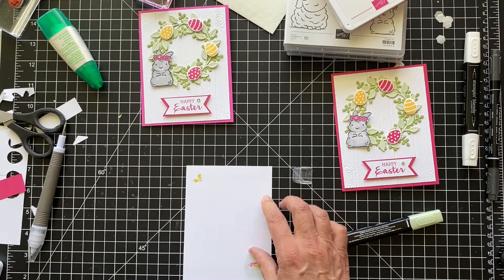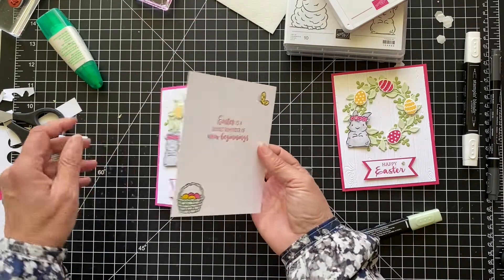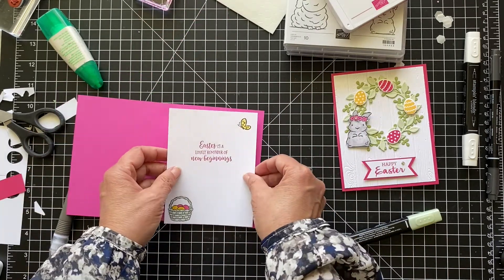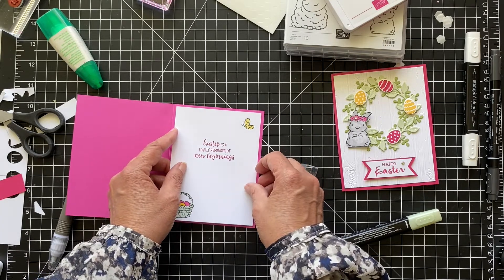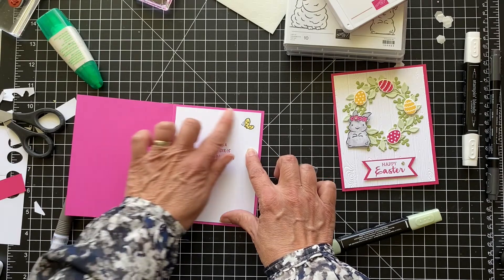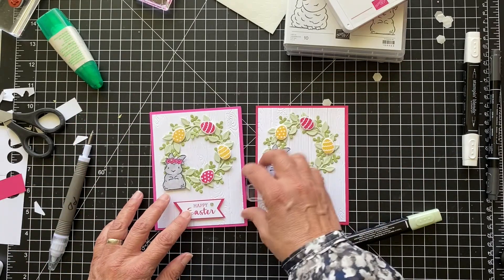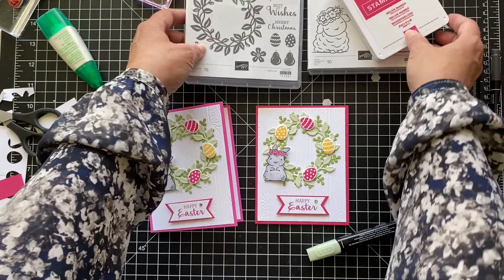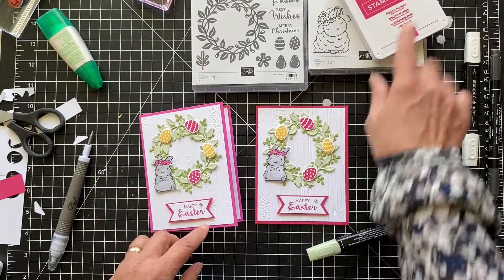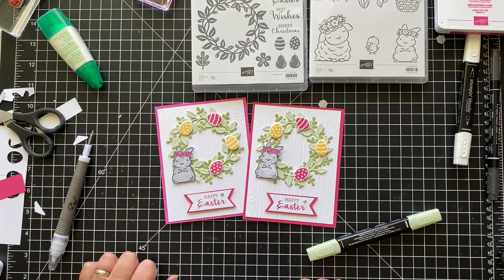These are great sets that go together. You can use them separately — you don't need to put this little bunny on the card. You can put spring flowers and the eggs if you wanted to just stick with the Arranger Wreath. But I love this little rabbit and the little lamb. Thank you so much for joining, and I'll see you next time. Bye.